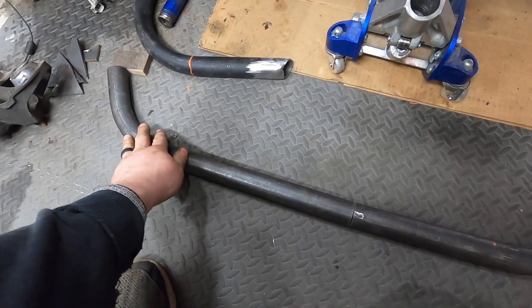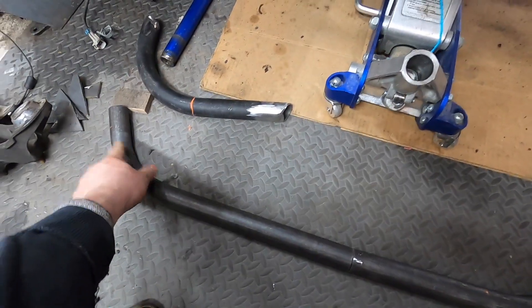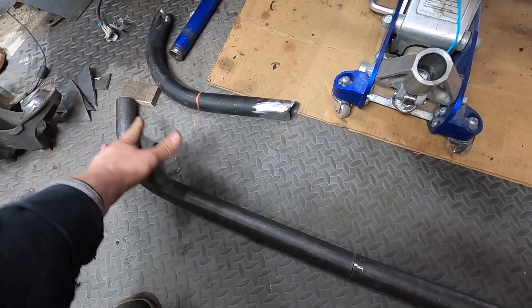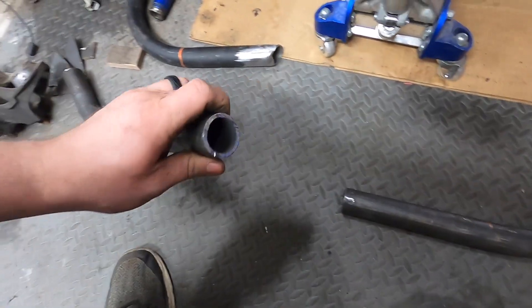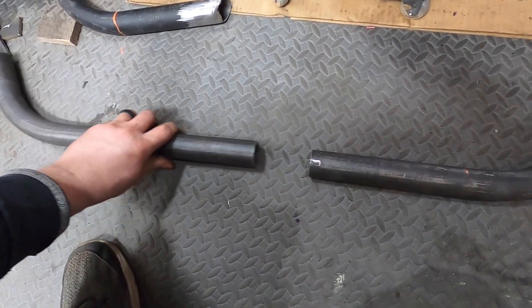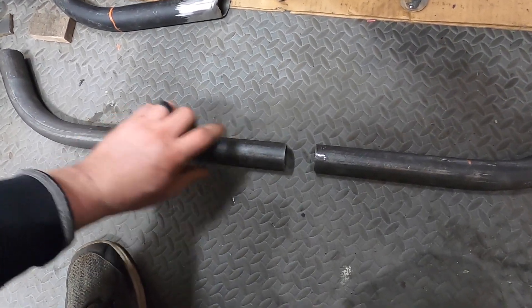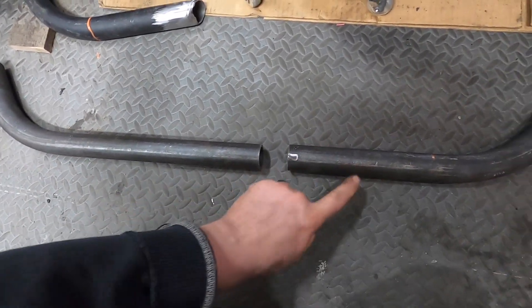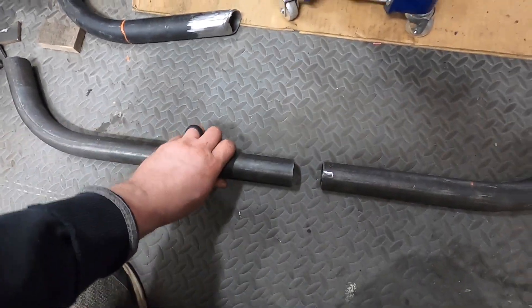Here's the brace we made up with both ends. Trying to get this length perfect by bending it is gonna be a huge pain, so what we did was cut it in half. We've got some pipe that fits perfectly in there and it gives us some adjustability. Once we have it set to where we want it, we're gonna plug weld it on both sides and then seam weld it on both sides so we'll have that perfect fit.